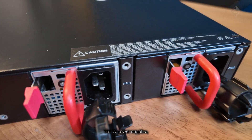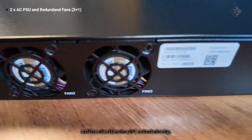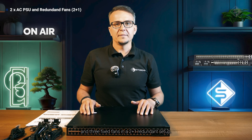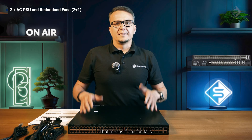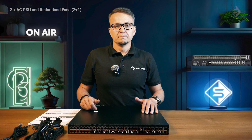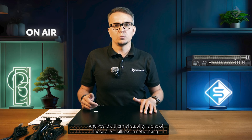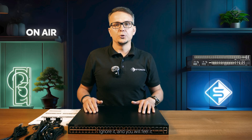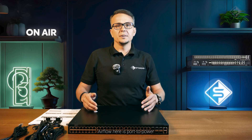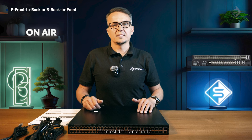And here's something a lot of cheaper switches skip. You get two hot-swappable 150W power supplies and three fixed fans in a 2+1 redundant setup. That means if one fan fails, the other two keep the airflow going — no panic, no downtime. Thermal stability is one of those silent killers in networking. Ignore it and you will feel it. Airflow here is port-to-port, front to back, for most data center racks.